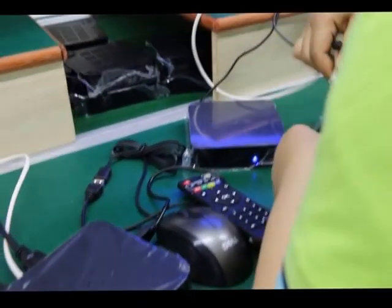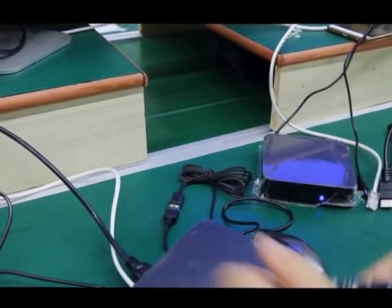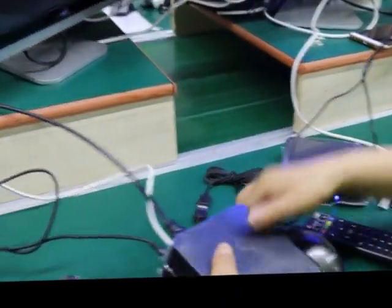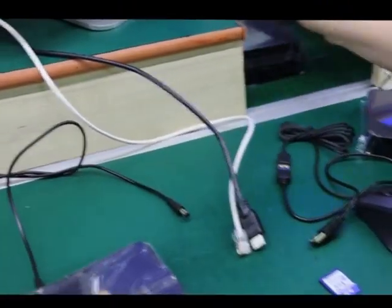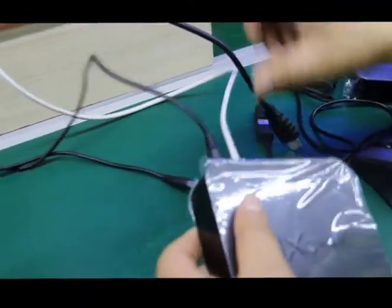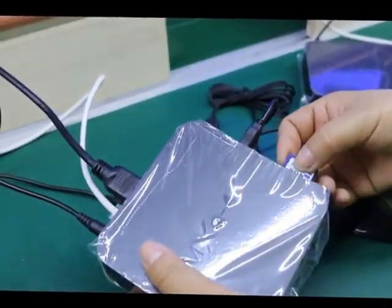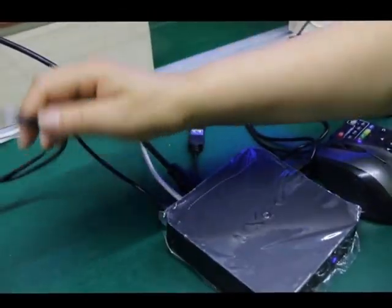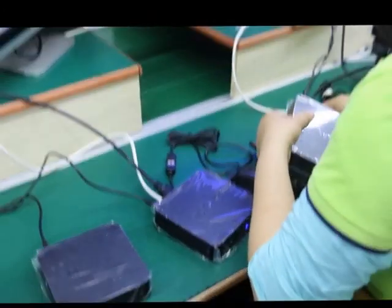Now it is in the testing stage. This is the testing line. All the machines will be tested. The remote and HD cable, the USB port, SD port — all connections are made with the adapter and then tested.